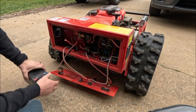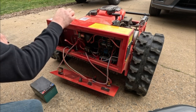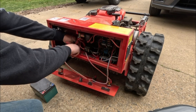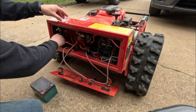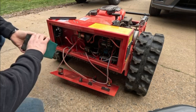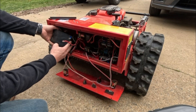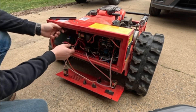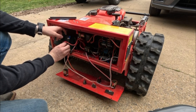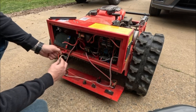There's a plus and minus here. Remove the hold-down bracket. Set your battery in position — you're going to want to hook up the positive first. Use a number two Phillips or possibly an eight millimeter socket.